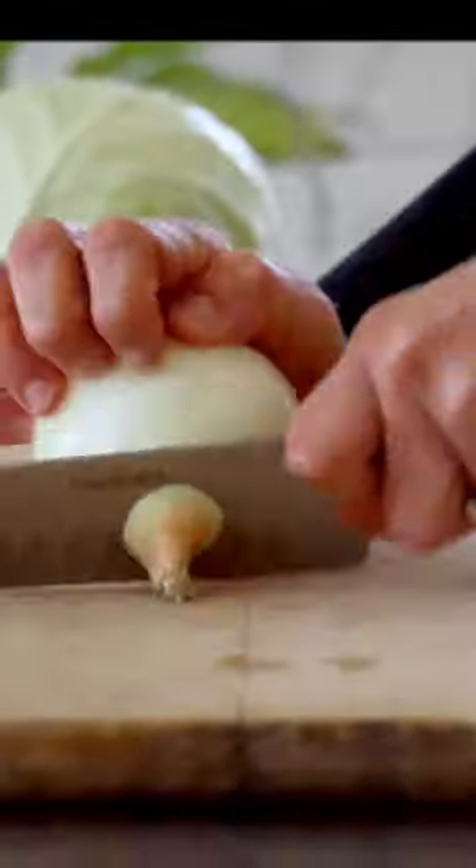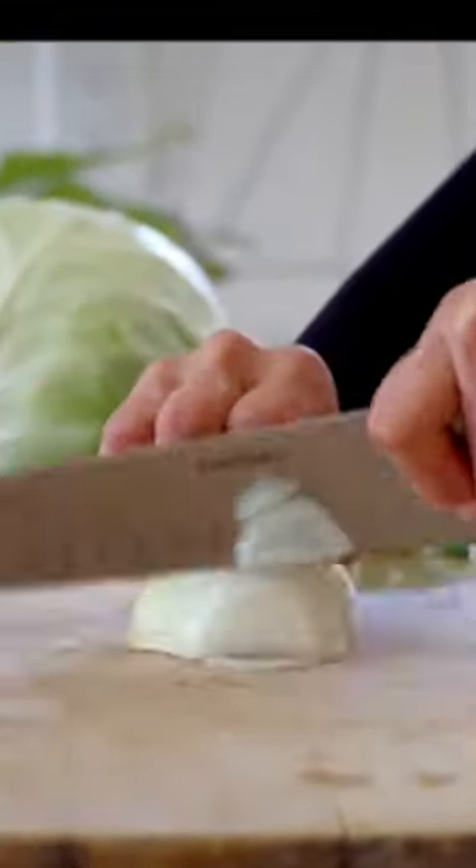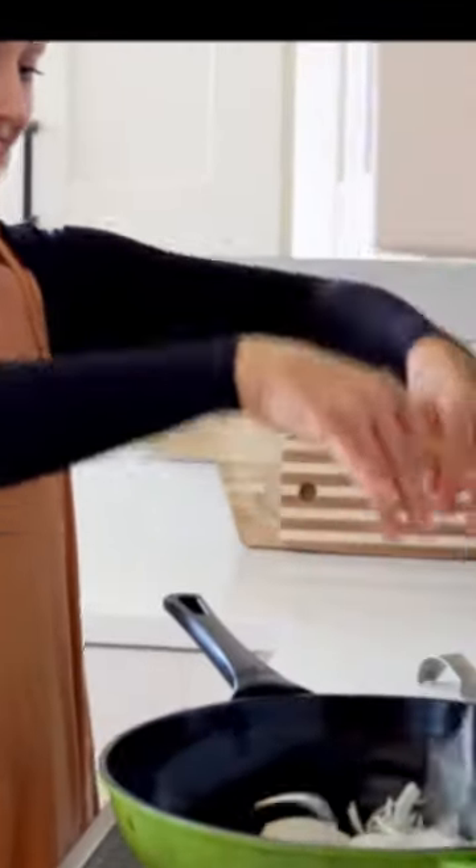Easiest recipe by far. Take one sweet onion, chop it in half and then slice it thinly. Heat up about a quarter cup of vegetable broth in a large frying pan over medium heat and add your onion.